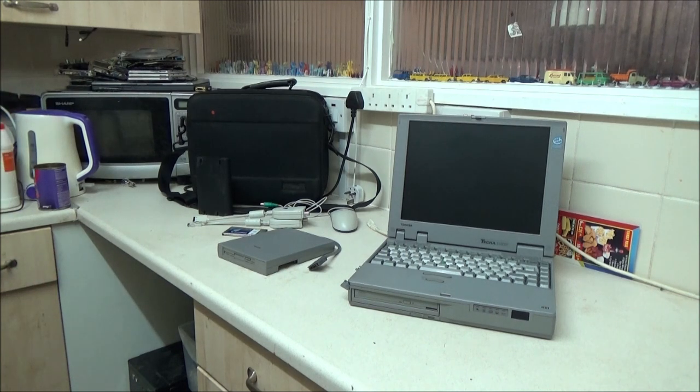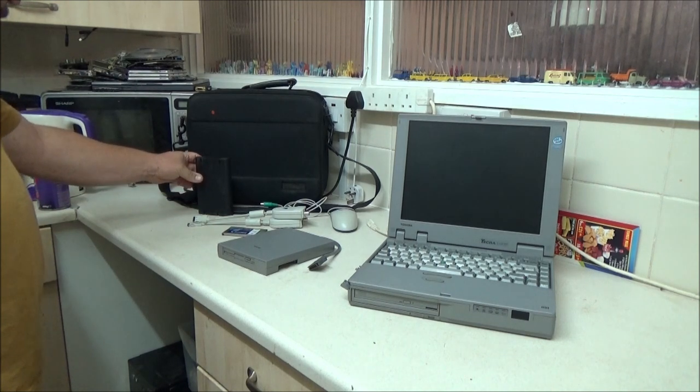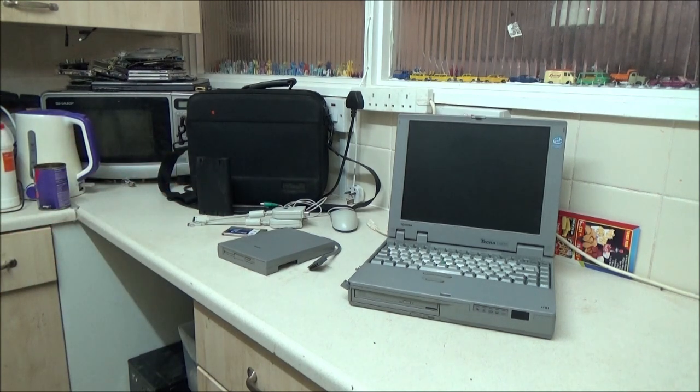It also came with a laptop bag and a spare battery — though the seller told me the battery on the actual laptop's no good, so I don't think the spare's going to be any good either. I don't know if I could open them up to rebuild them anyway — I'd need a spot welder to rebuild batteries like that, and they're expensive.